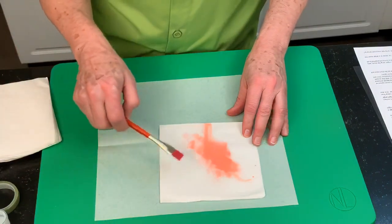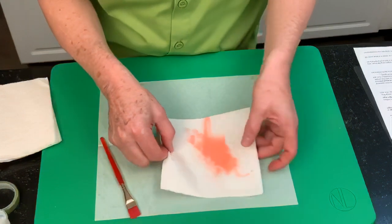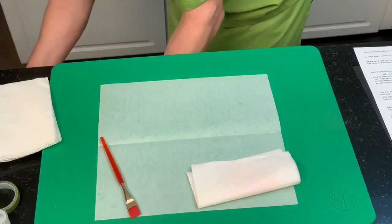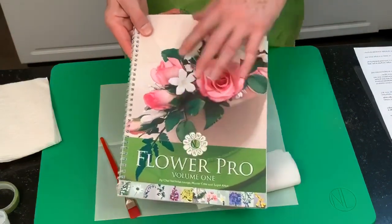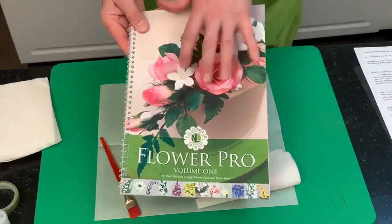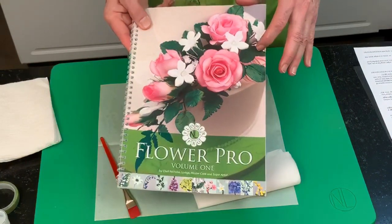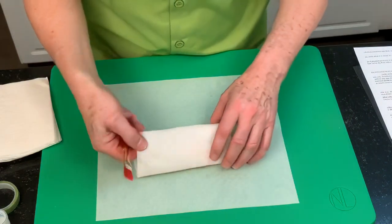You can do seven different leaf configurations. In book one, for the front spray I used all seven different configurations of leaves — when you come down the end of a bouquet you want larger leaf clusters. I've done wedding cakes with 70 rose leaves for an arrangement.